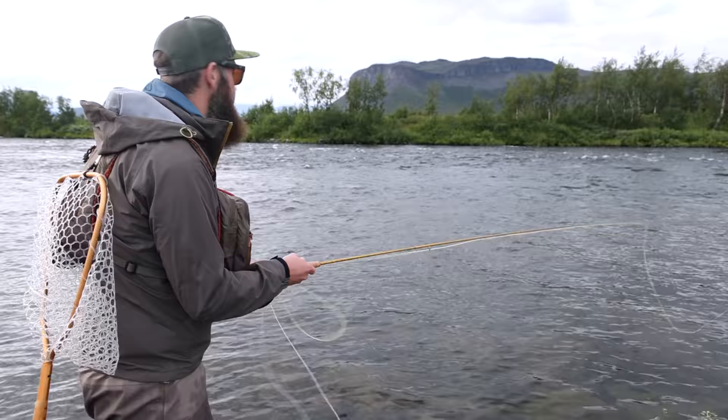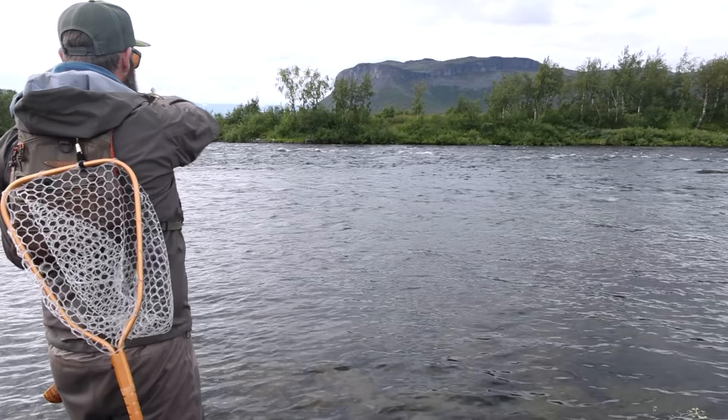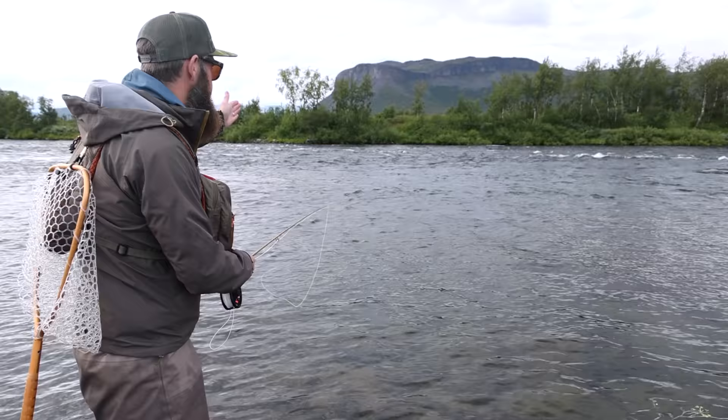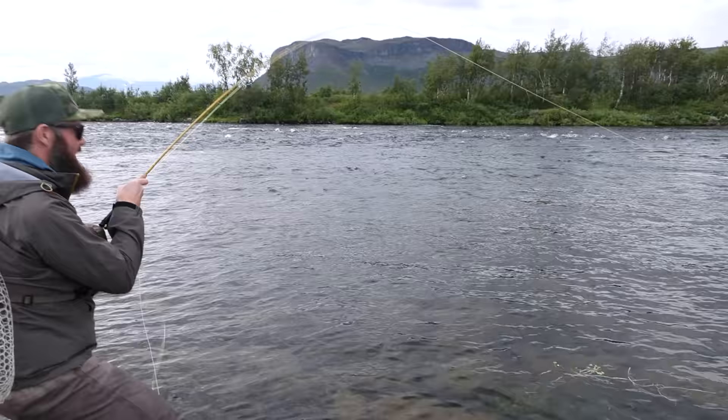When I cast the fly out, after I let the cast go I lift my rod upstream — that brings the whole line above my rod tip, which gives the fly a nice long drift. Strong one — they're all strong ones. Fly is out.